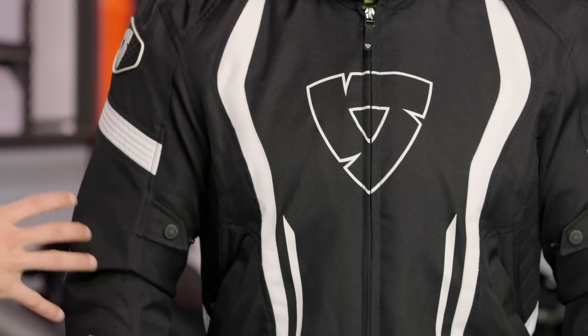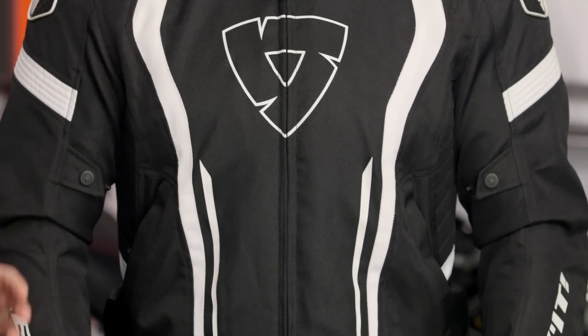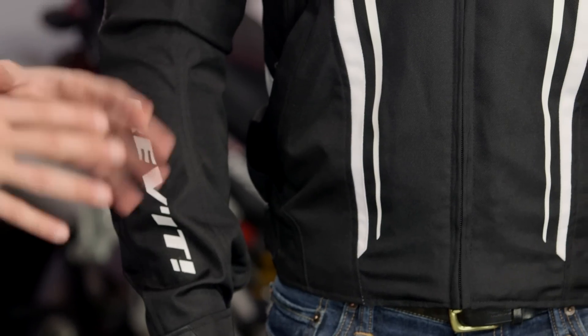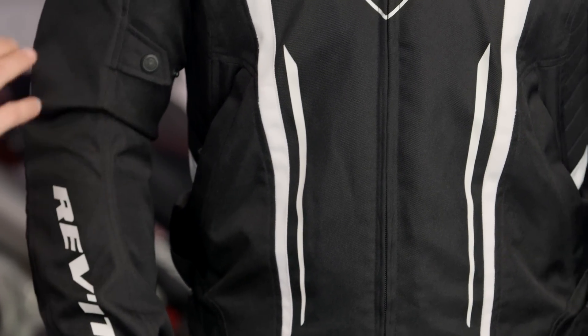If I think about the other products that would complement the Raceway in the Revit lineup, I think about two primarily. There's the Shield, which is basically a waterproof version of this jacket with a thermal liner, and then there's also going to be the GT Air, which is really a two season hot weather mesh-oriented version of a sport short-waisted jacket. Keep that in mind if you're really evaluating where you go.